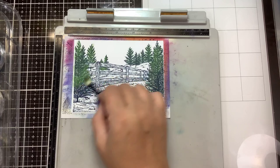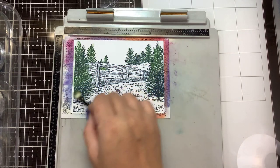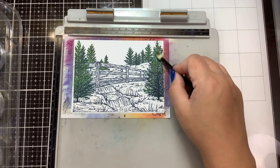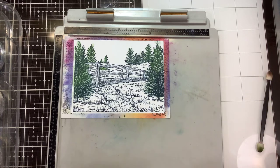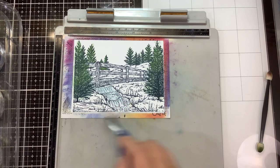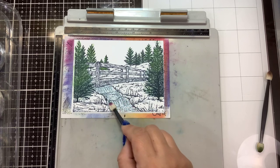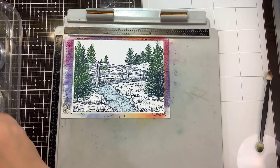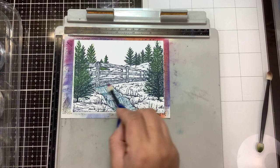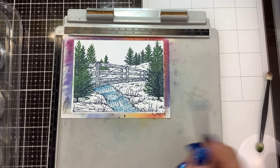If you wanted to be more precise, you could color over this with markers or color pencils. But anyone who's been watching my channel for a while knows I don't really do a lot of coloring — I like to make my cards quick, on the fly. Then we want to bring in the light blue and color in our little stream. I bet this is a fun little fishing stream in the springtime. Got our blue.